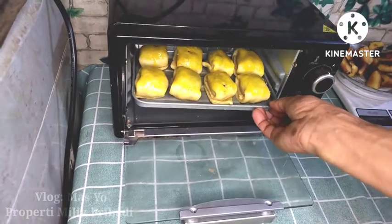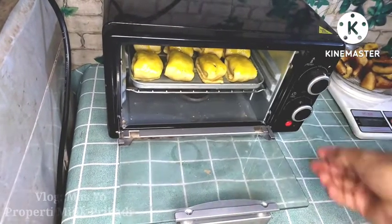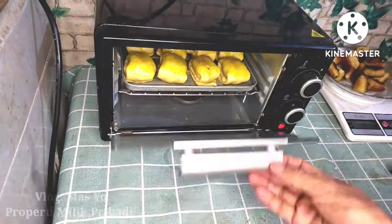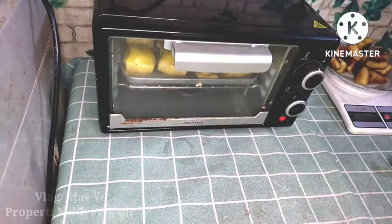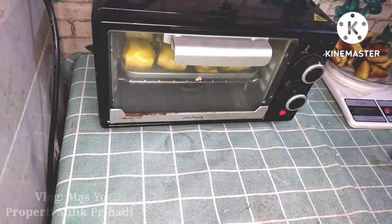Brush with kuning telur (egg yolk) — I've added a little yellow food coloring to the yolk. The oven has already been preheated. I'm baking at 182°C using bottom heat first. Halfway through, I'll apply a second coat of egg yolk.